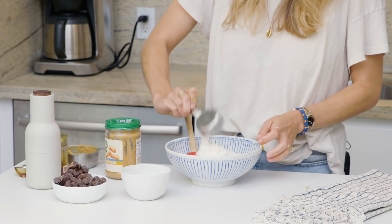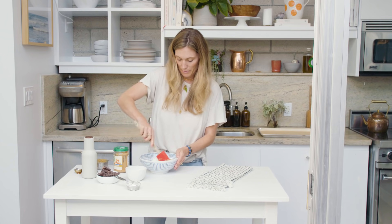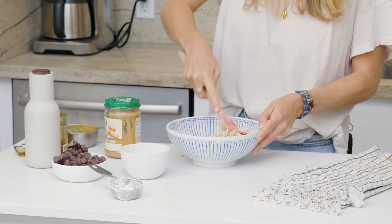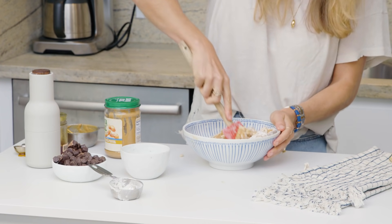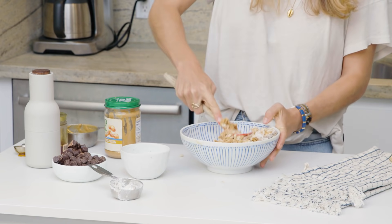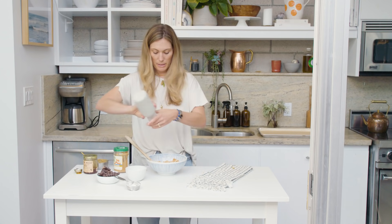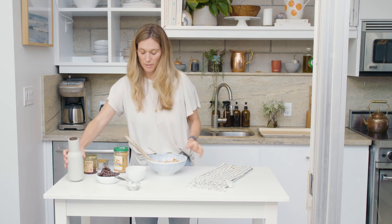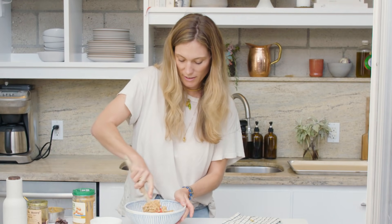Now the coconut flour. I'm going to start mixing this together. I would normally lick my fingers, but that's not very COVID friendly and I want to share these — so clean hands, guys, clean hands. This is like really got to put some muscle into stirring this, but trust me, it's all well worth it. Now that I'm seeing less of the coconut flour in there, I never measure the salt. You can measure it if you want to be precise, but a few cranks of the salt shaker gets the job done.